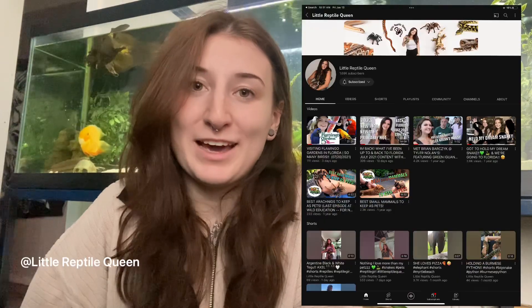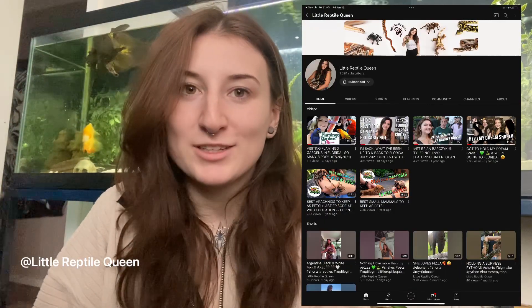Hey guys, I hope everything's going well. My friend Emily has inspired me to get back into making some more YouTube videos. I keep taking breaks because I am busy and I have a lot going on — a house, all my animals, and just a million things — so bear with me.